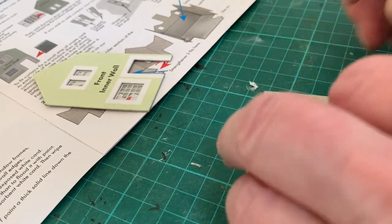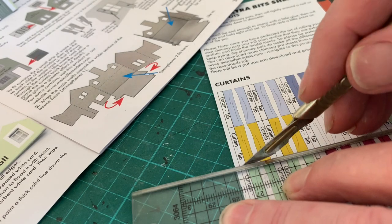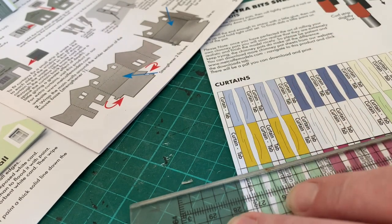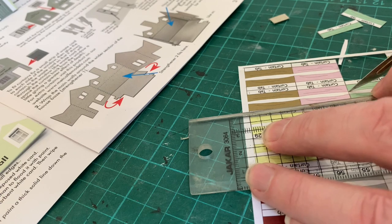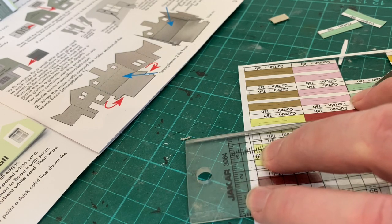The next section is purely optional — to install the curtains from the sheet supplied. But personally, I think it's worth it. This sheet is thinner paper, not die-cut, so you'll have to cut out the curtains with a scalpel.